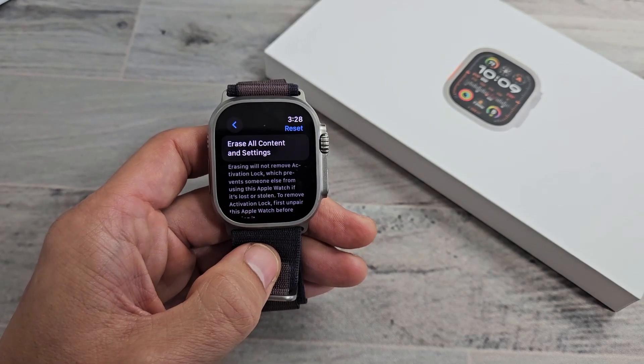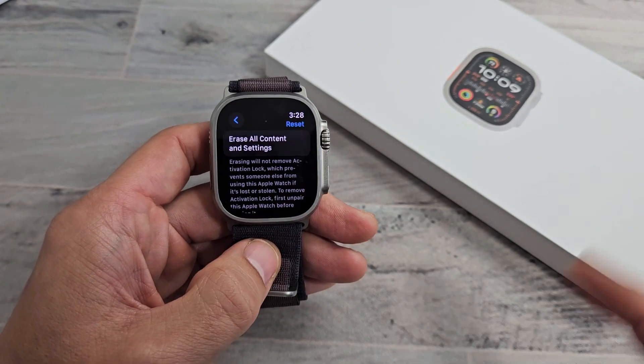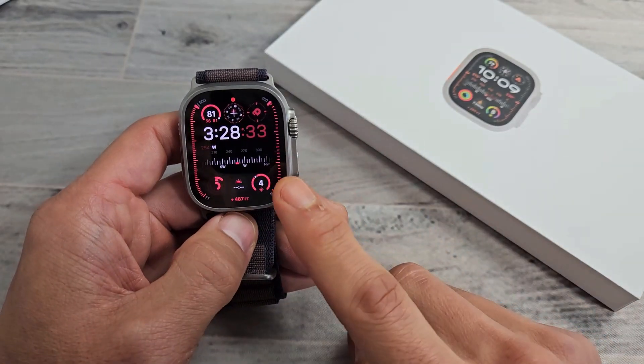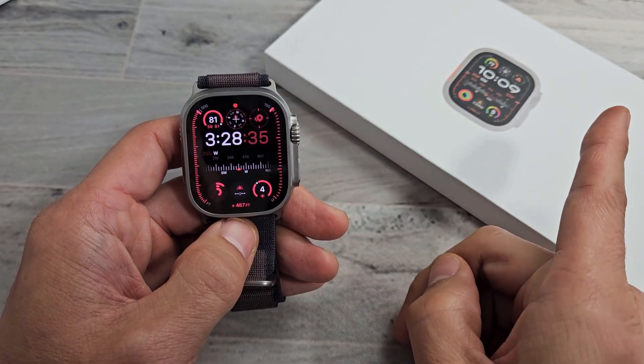I'm going to show you how to factory reset an Apple Watch Ultra 1 or the Ultra 2. You can do it on the watch or the app on the phone.